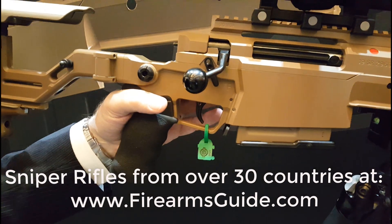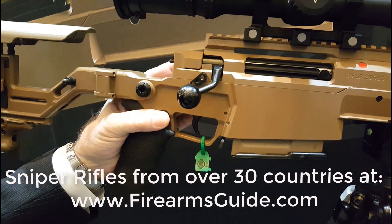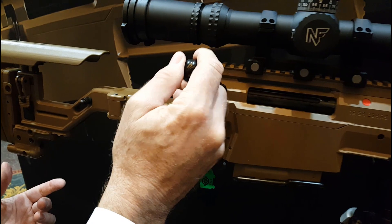It's ambidextrous. Like our traditional safety, it blocks the firing pin. The pin is mechanically blocked, but the shooter can still open the bolt and unload.